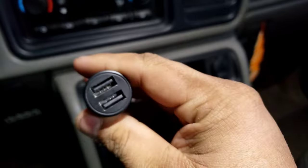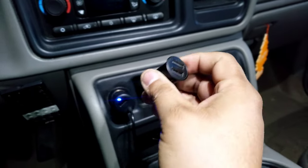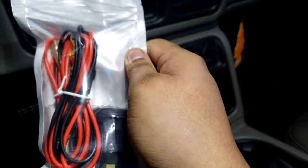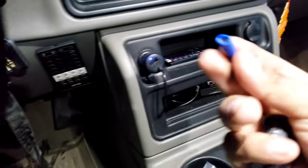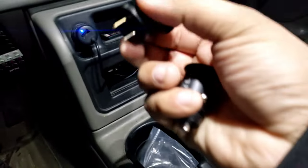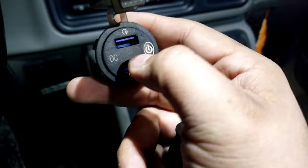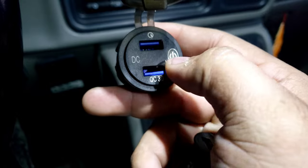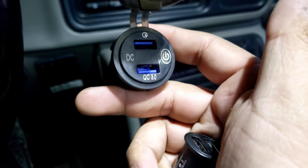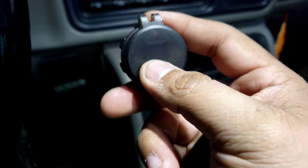I got two of them in this little pack. It comes with a little wire, a fuse inline, and little spades so you can hook it up. On the back it's all just a ground and a positive. It's nice because it has a voltage meter right there so you can see the numbers, and once it's hooked up you'll see how many volts and what's going on.